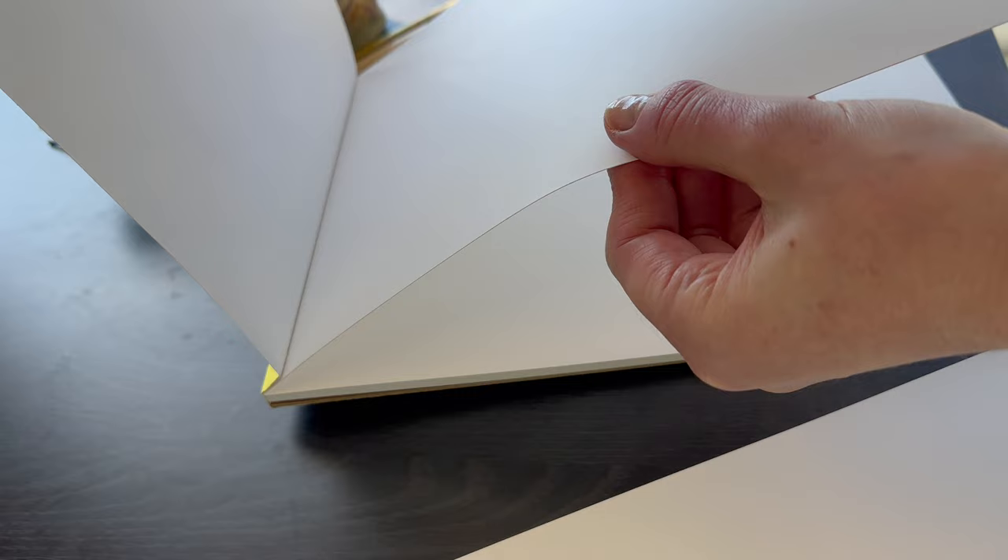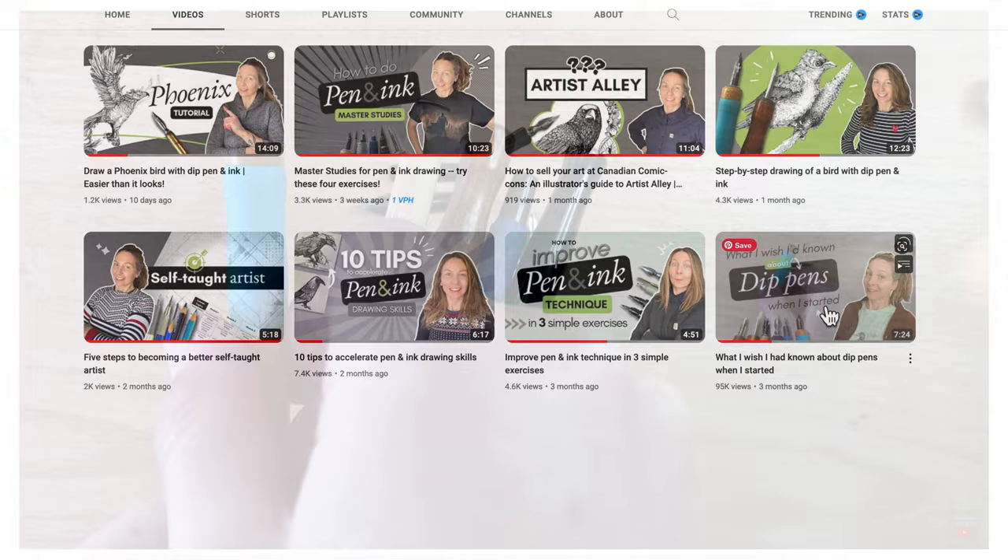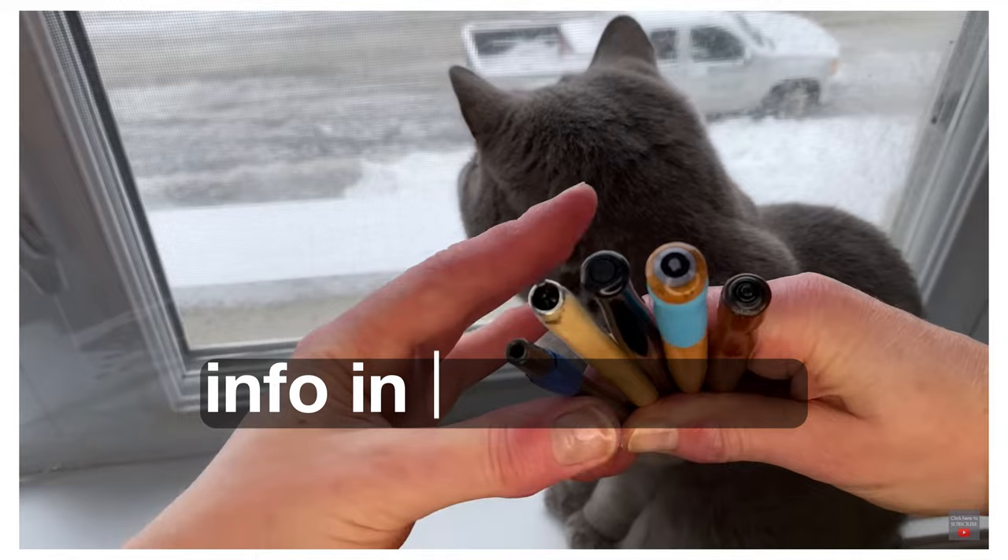I've encountered surprises with the odd pen holder, so let's have a quick look at these now. In my video "What I Wish I Knew About Dip Pens," I mentioned that if you were to purchase only one holder, to select one with the highest compatibility. For example, I have the Tachikawa pen holder that I enjoy for the comfortable rubber grip.